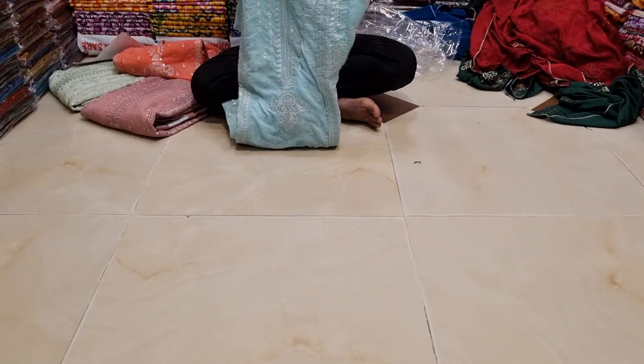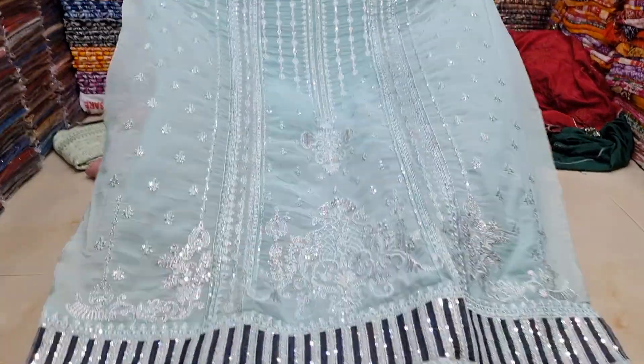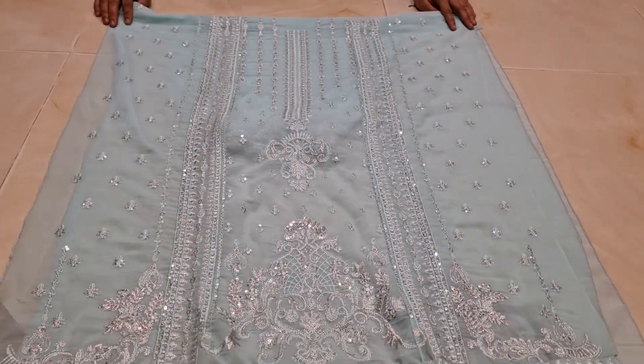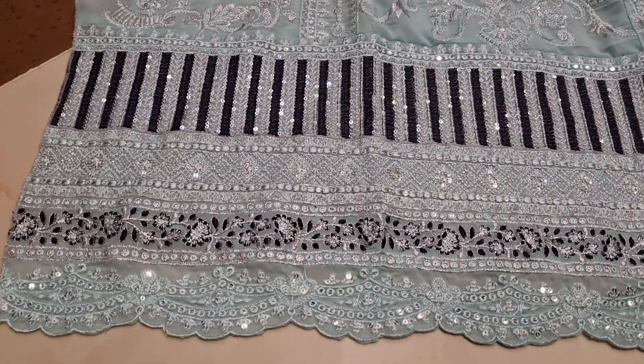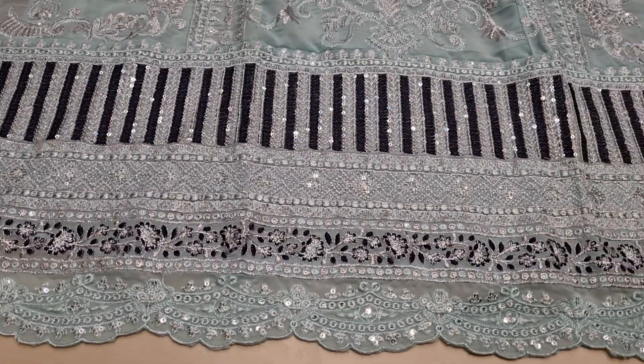First of all, when we start the collection in this video — wow, this is the collection. It is a very good design. Let me tell you, this is the 1979 Prints design.